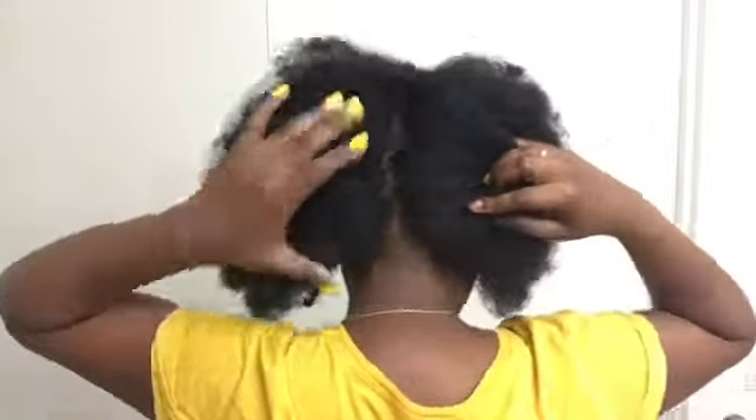I'm parting my hair in the middle and grabbing a big chunk because I'm going to put a rubber band on it. I'm putting it straight up, then going to the back and putting my hair in the back. I'm pointing my puff all the way up and putting a rubber band over that one. Then I'm doing the same thing on the other side, so basically I have three big puffs.